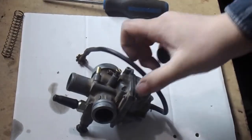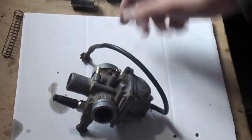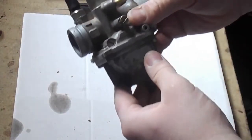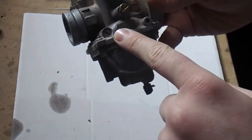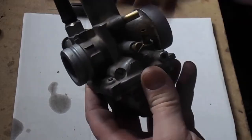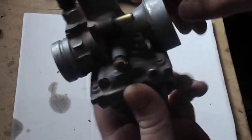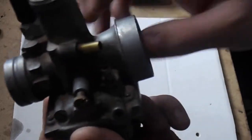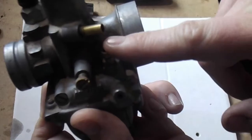As the needle goes up and down, on this particular carburetor — I'll just pop this off — you've got your air-fuel mixture screw and your idle screw: a high and a low. And then off this is your intake where your fuel comes in. Actually, that's the overflow — this here is the fuel intake.